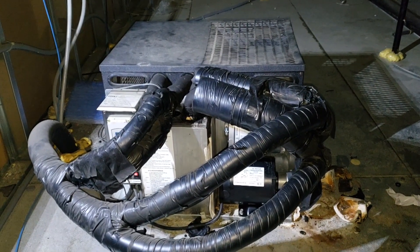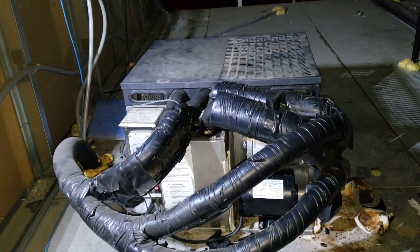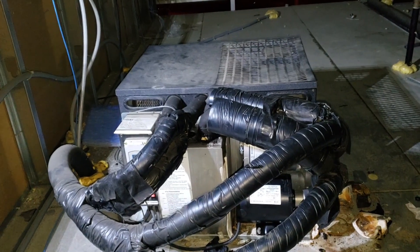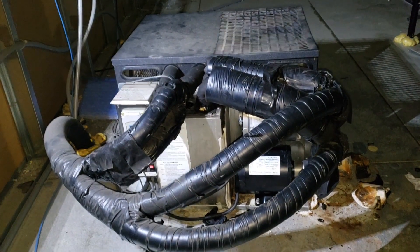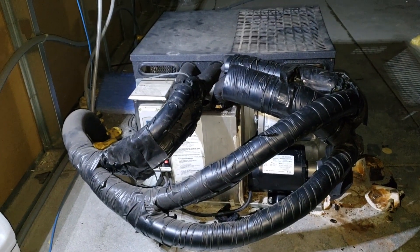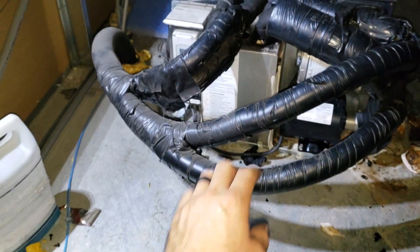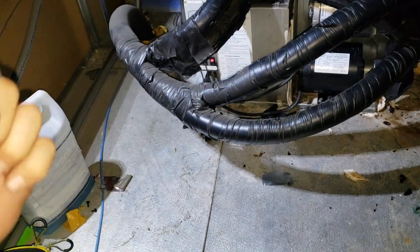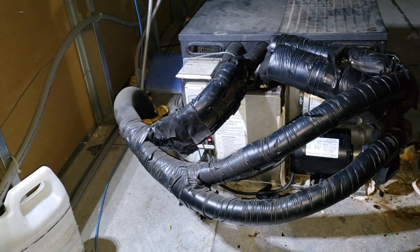Today's call is on a glycol unit for a beer system. They have a beer walk-in in the back of the restaurant and a bar with taps in the front, with beer lines running the full length between them. A glycol chiller cools those beer lines so beer stays under 40 degrees, preferably around 36-37. The glycol lines wrap around all the beer lines as they run together through an insulated chase underground.